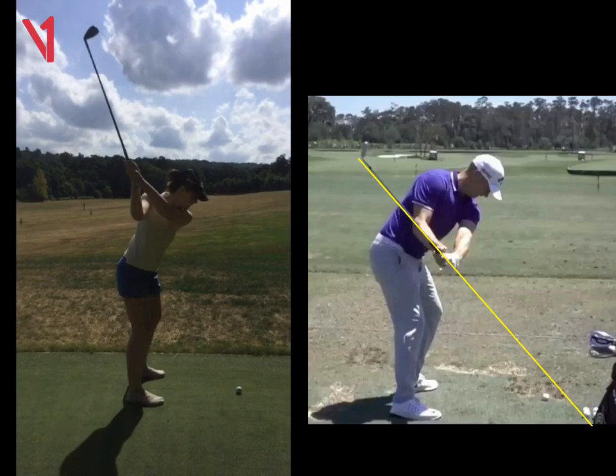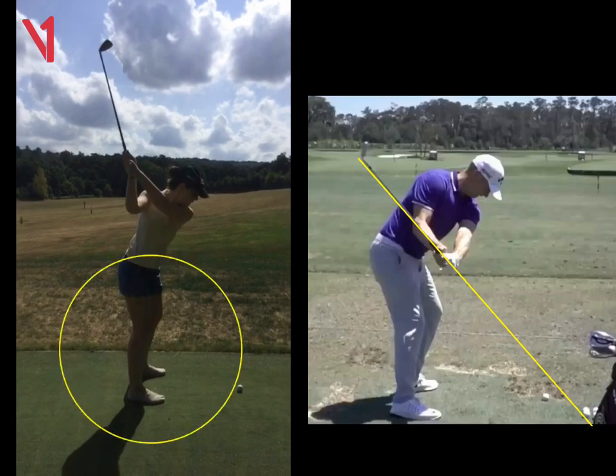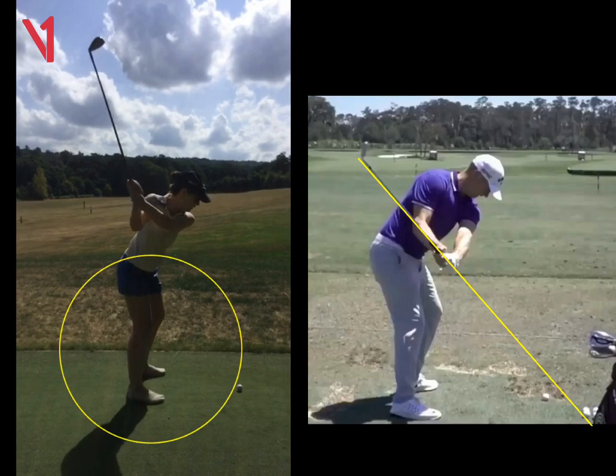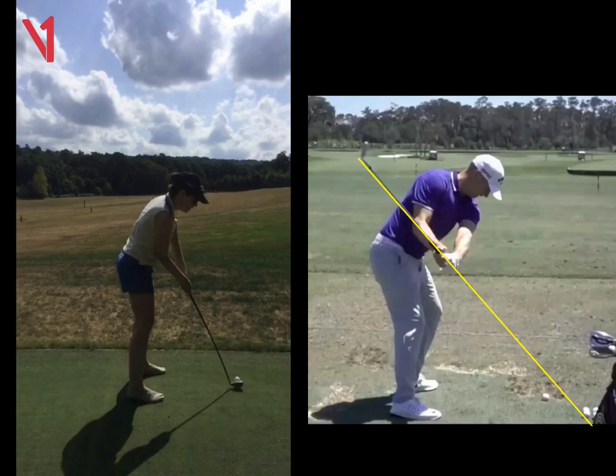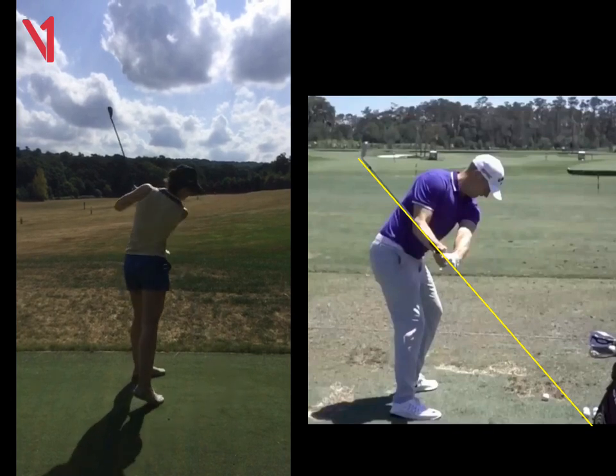The second part of the swing we worked on was the legs. If we look at your legs coming down — very flat-footed, coming into the ball. That literally looks like how you set up. We've got flexion in the knees, but nothing's really changed there considering your address position. And then we go through and there's sort of a little fake turn, but nothing's really moved to that left side.